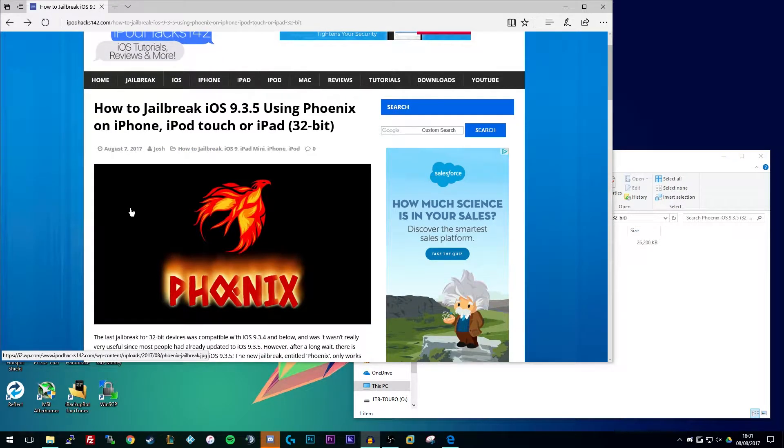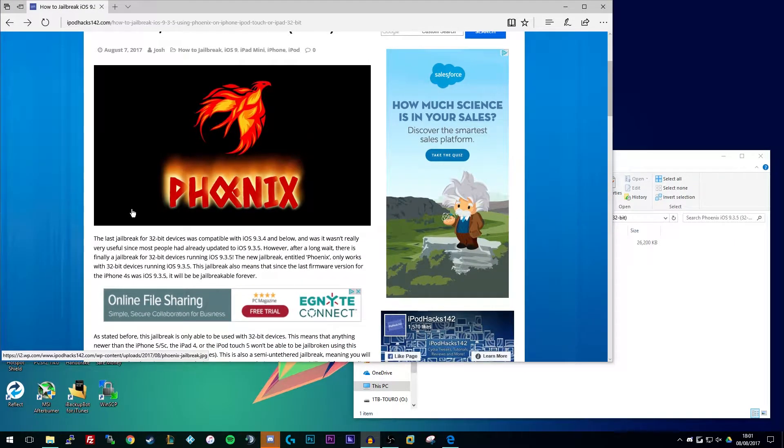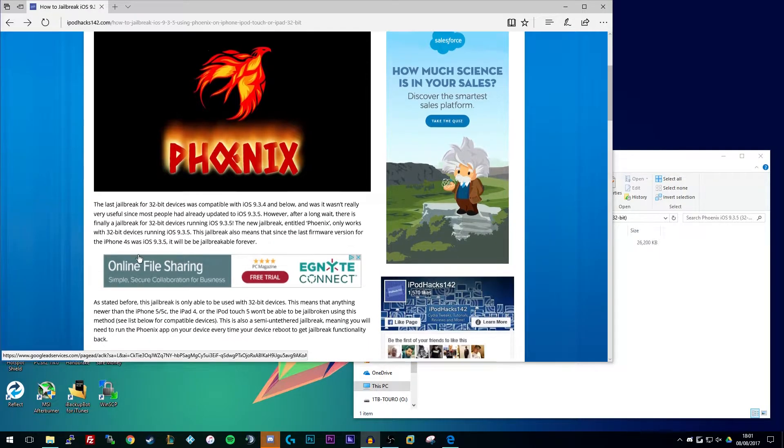This is only for 32-bit devices and the most useful device this is for is actually the iPad 2 and the iPhone 4S, since those are the devices whose final firmware version was iOS 9.3.5. Using this you can also downgrade to older versions if you really want to, which I'm going to have a guide released soon on how to do that.